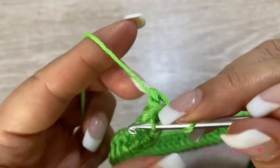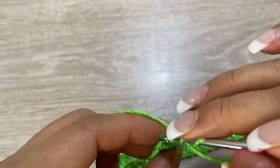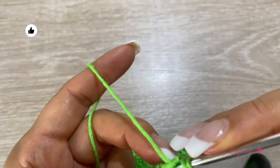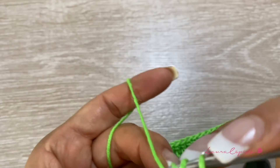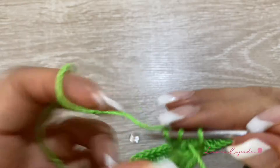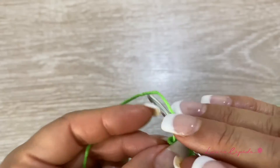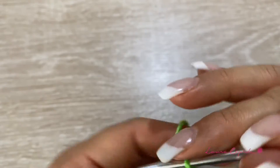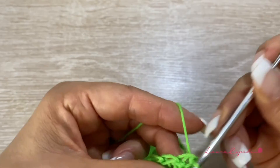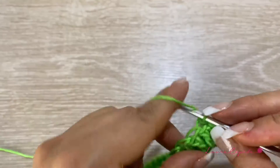We are going to pull the thread a little bit and insert the hook here at the beginning, but before we have to turn over. So here we are going to make 1 double crochet in each chain and at the end we must have 60 double crochets. We will close with the first stitch of the last row, and we will have this shape.